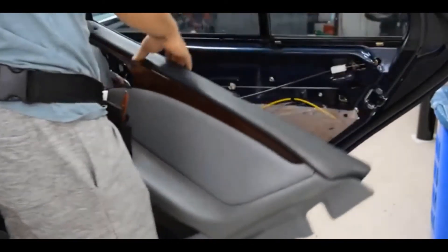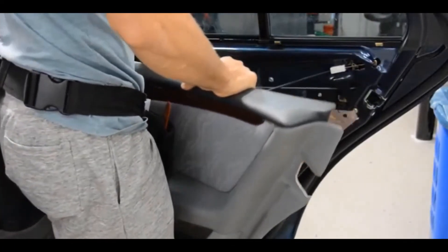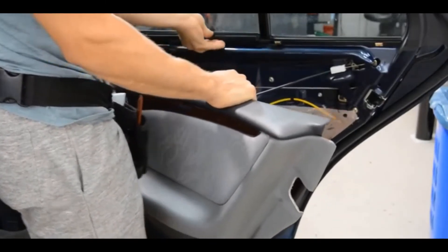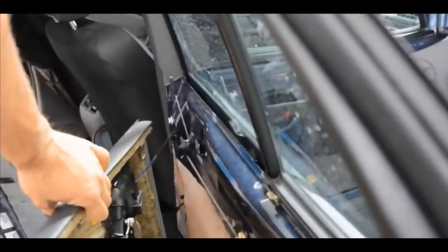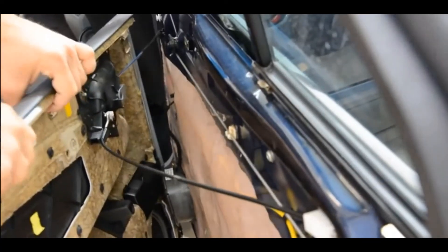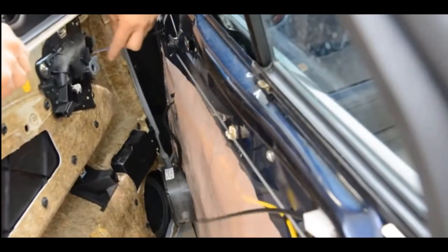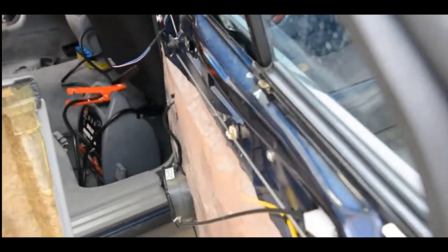Be careful at this point because the bowden cable that goes to the door handle is still connected, along with any electrical cables such as for the window. To remove the door handle cable, simply pull back the cover, lift off, and then unclip the electrics. There you go — that's the door panel removed.